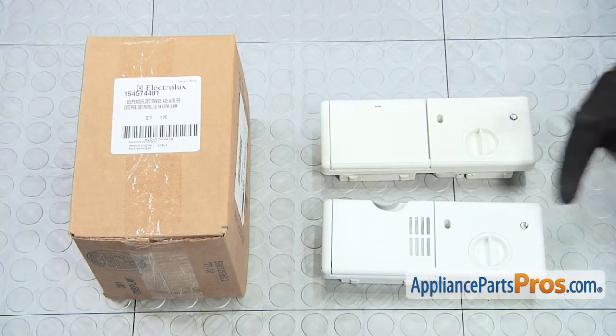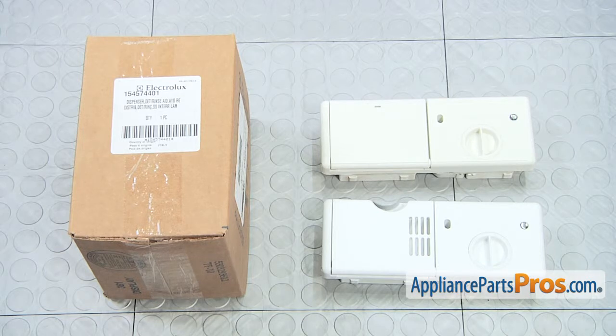Here's the old dispenser assembly next to the new one. If you already have one of these, great — if not, you can get it at AppliancePartsPros.com.